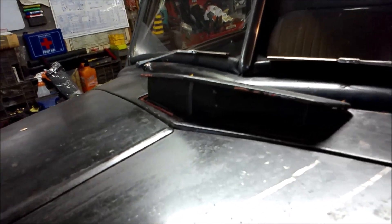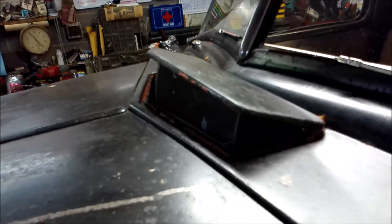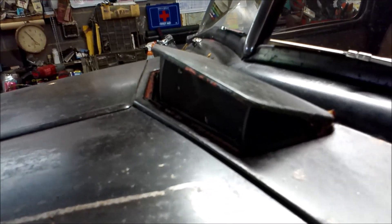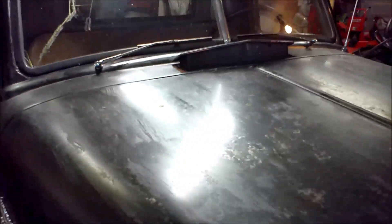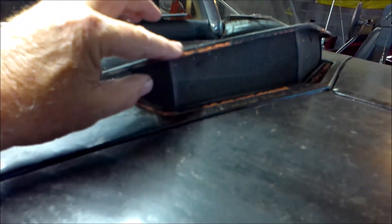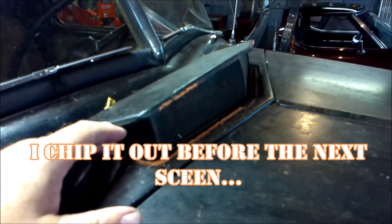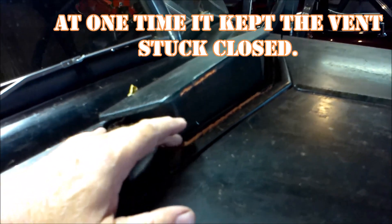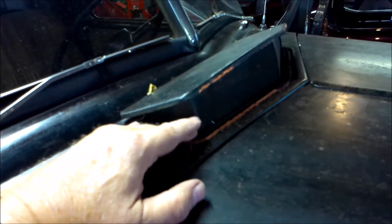Now I'll show you the cowl vent. You can see it's in the wide open position — it actually has three positions: wide open, partially open, and fully closed. And as you can see, there's a screen to keep big stuff from coming in. Now this orange material here — that is some very dried-up RTV of some type. When I first got this truck, there is a gasket that is supposed to go in here to help seal it, but that gasket's long gone.